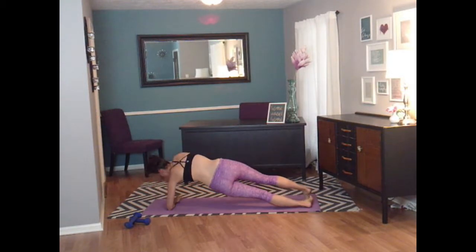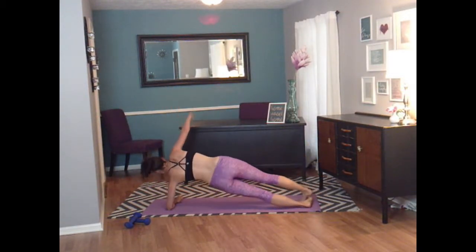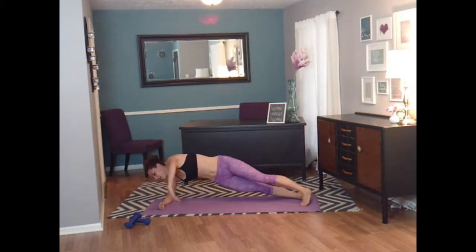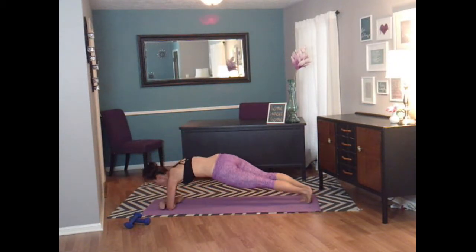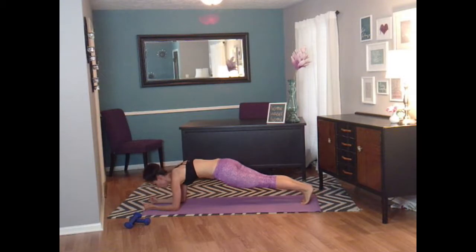And open. Last time here. Bring it center. Let's rotate this way. And come back down. And rotate to the other side. Come back center. We're going to uncross our arms so they are now parallel, facing forward.